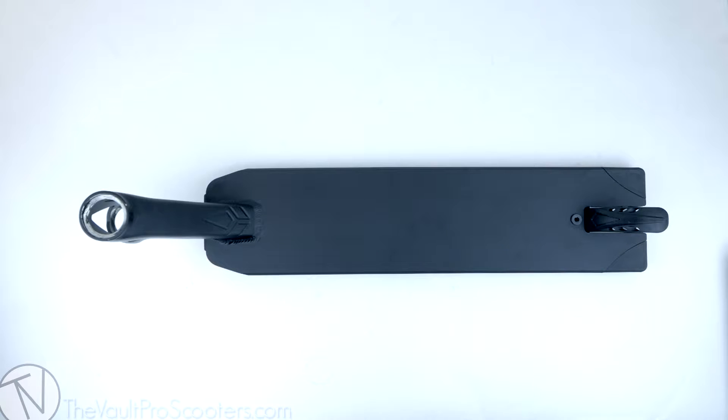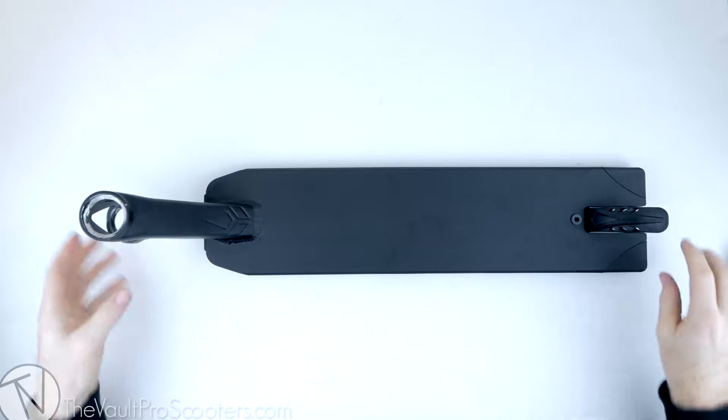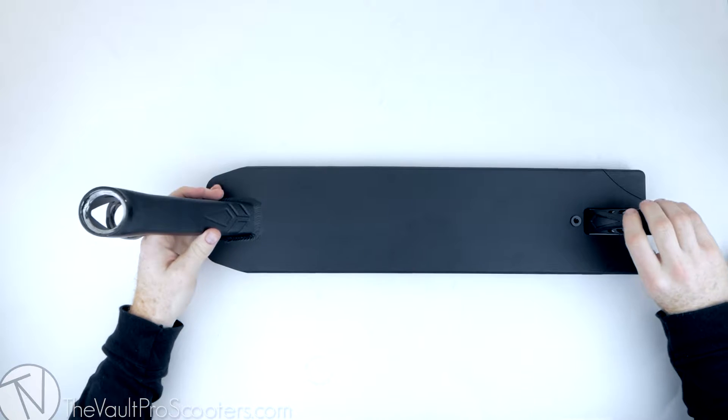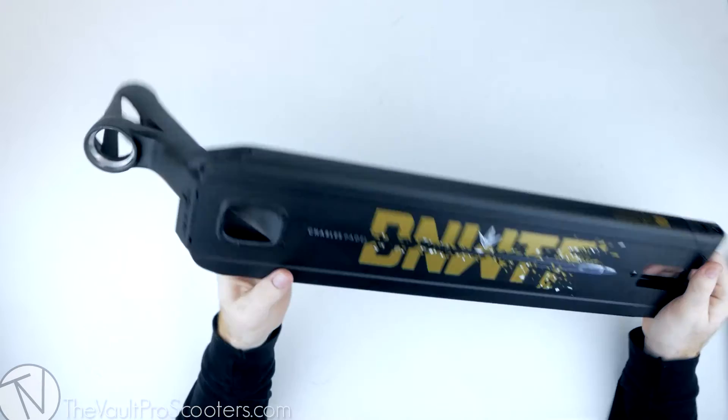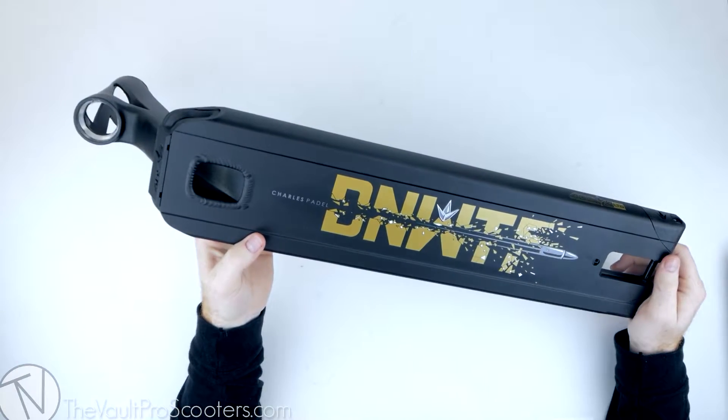Hey guys, welcome to Vault Pro Scooters. Today you're watching another product overview — this time we're looking at the brand new NV AOS V4 Limited Edition Charles Padel signature deck. This is Charles Padel's new signature deck.